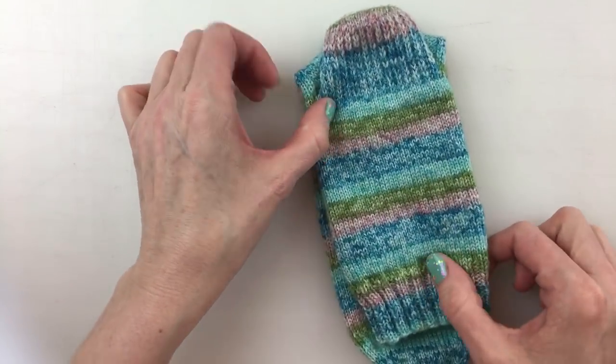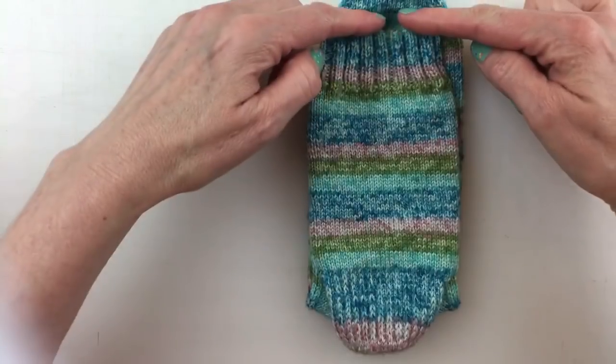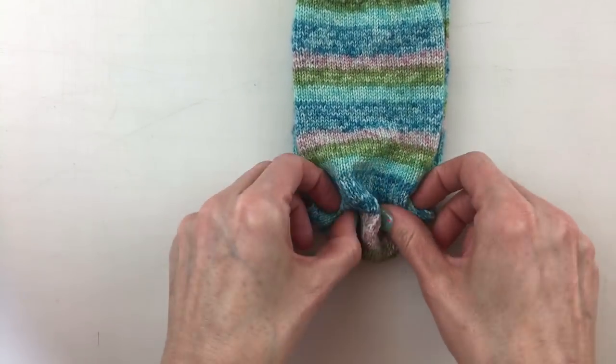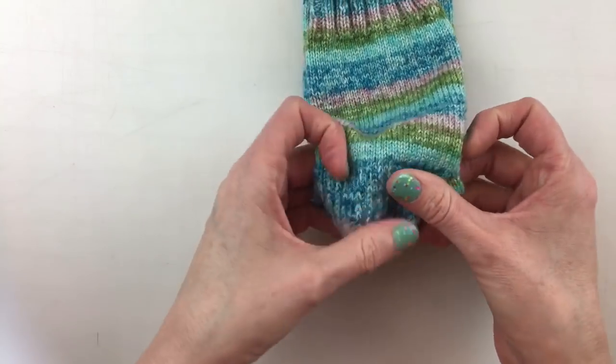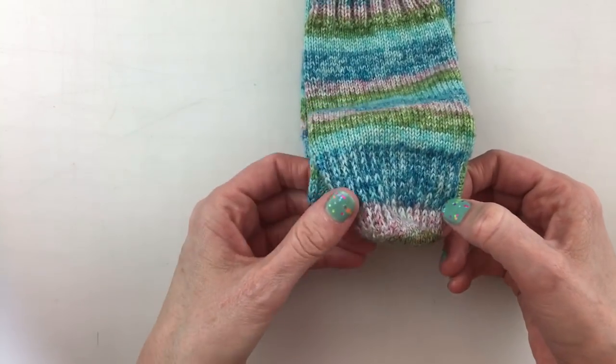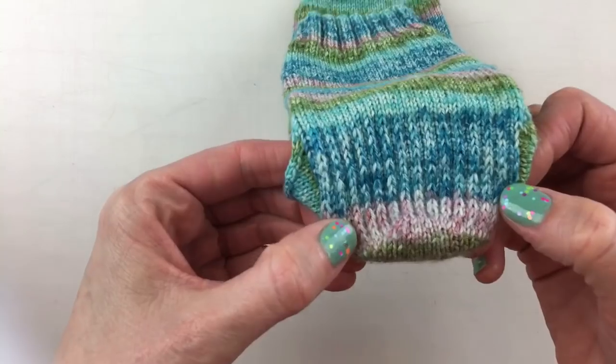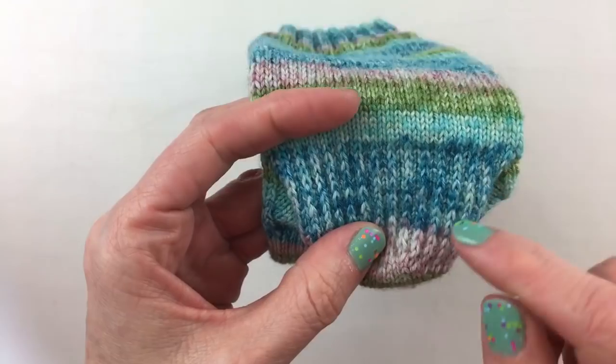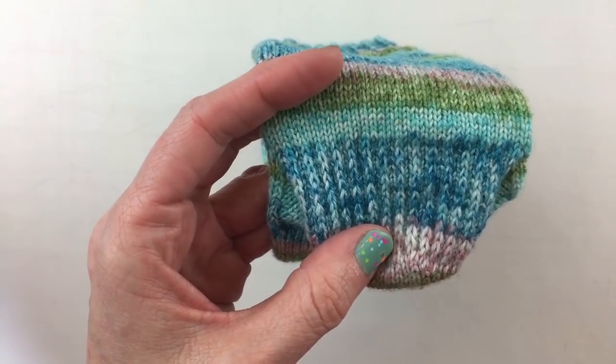This is the heel flap. So we started here, worked our cuff, our leg, and we're going to be doing this heel flap. It is a rectangular piece of fabric and if you look at it we've got some interesting pattern happening here. These are series of, or columns of, slip stitches.